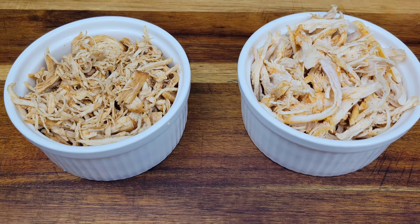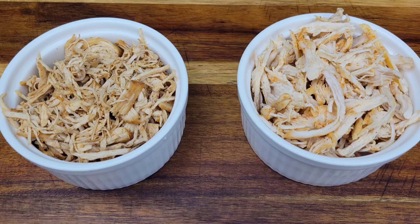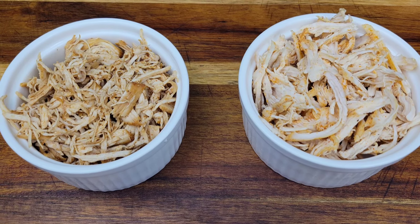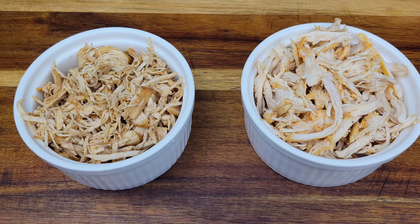It's great to have shredded chicken in the fridge because it's super convenient — you can use it in sandwiches, pizzas, tacos, or even put it on a salad. I'm sharing two ways to make shredded chicken today.